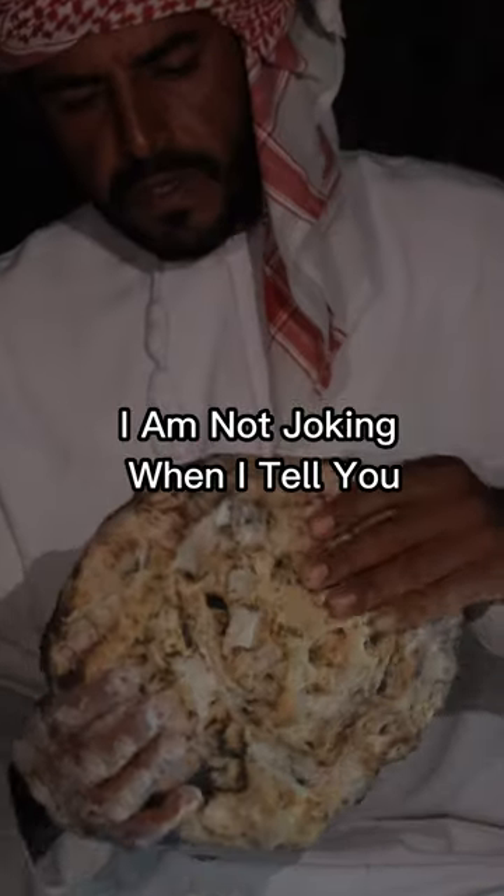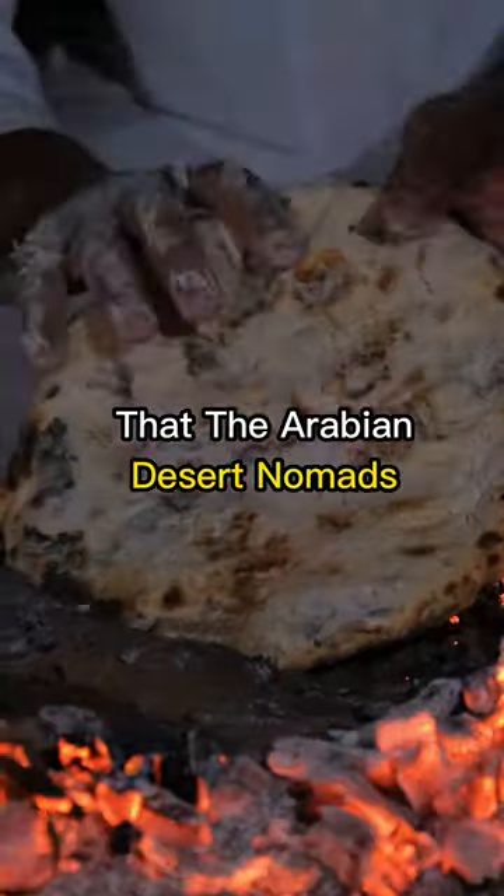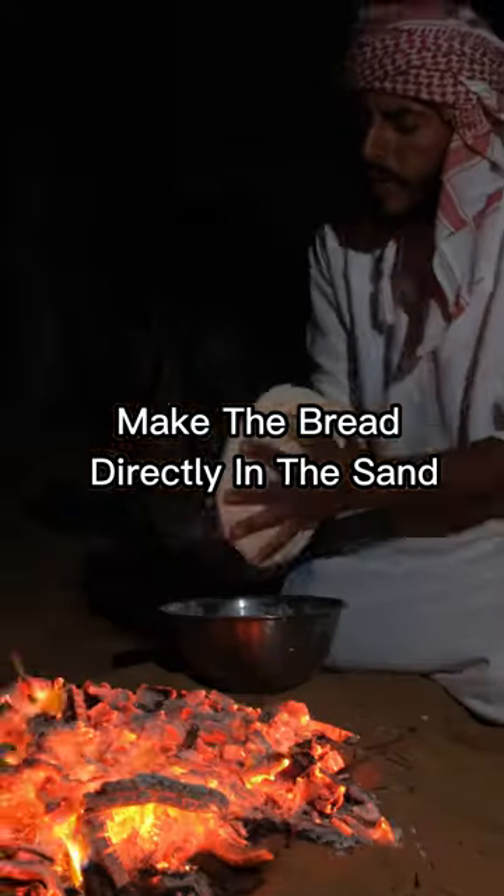Sand-bake bread, anyone? I am not joking when I tell you that the Arabian Desert Nomads bake the bread directly in the sand.